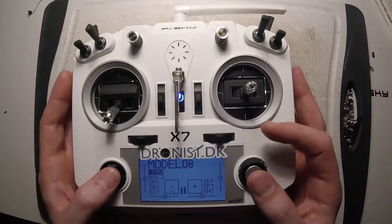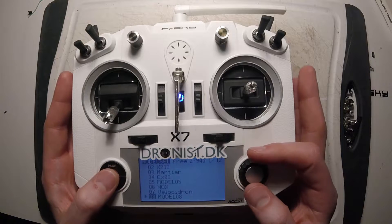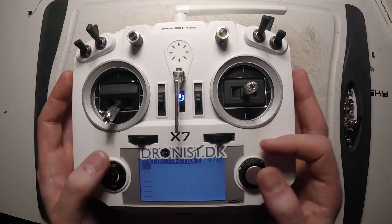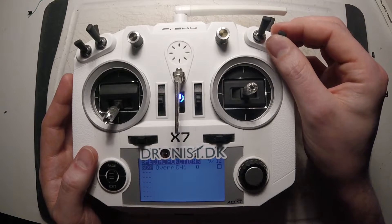And now we are going to set up the Taranis. I've made a new model, so we start all over. I go into the special features and then I select my switch.